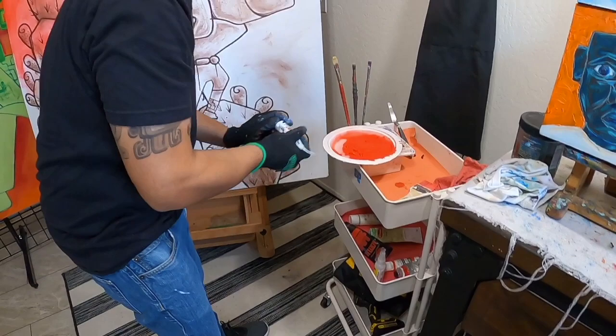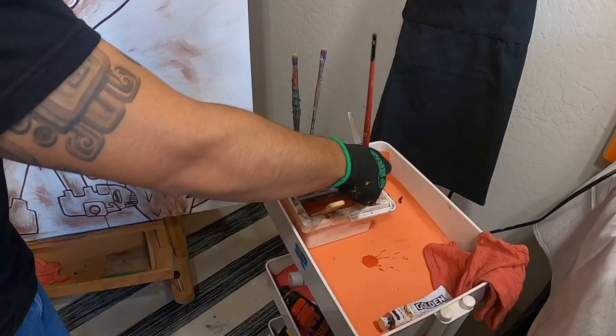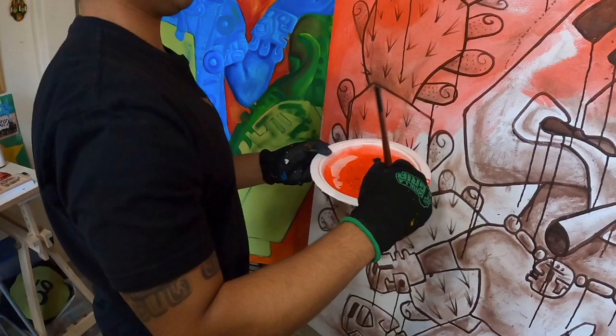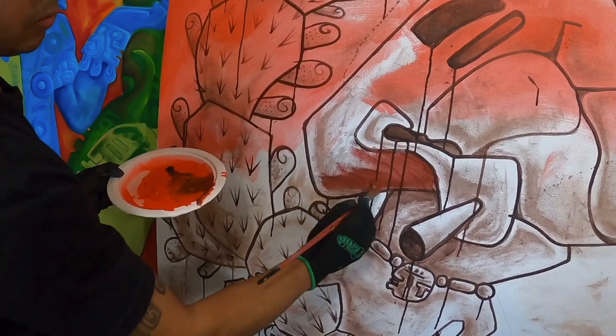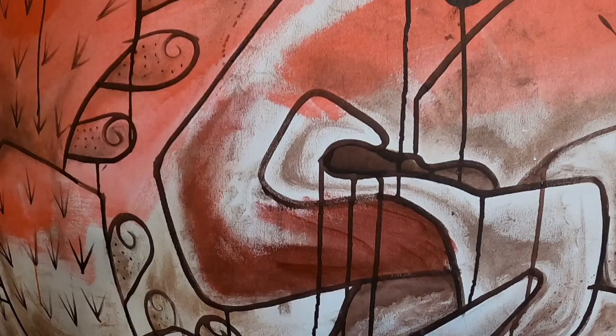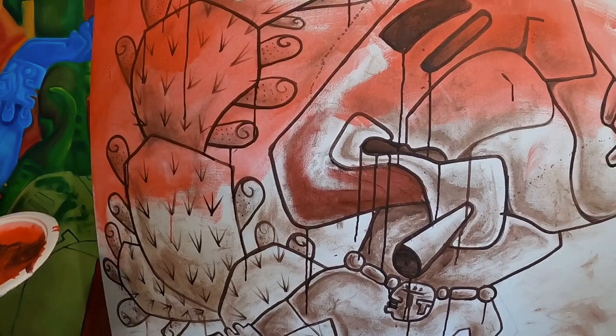We're going to move into the next color. I'm going to add a little bit of Payne's Gray, then switch to a smaller brush, and add a little bit of earth tones. That's basically the beginning process. I'll continue adding more of the wash color over the whole piece, and on the dark tones I'll go in with an almost dark maroon color and start adding the shadows.